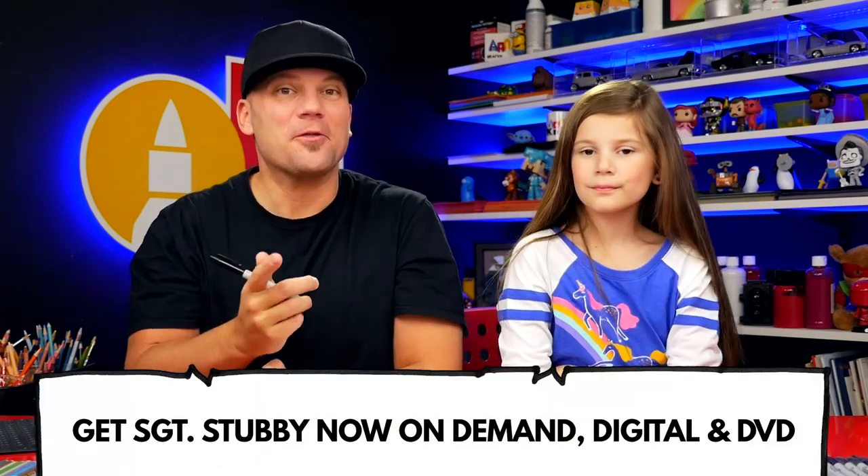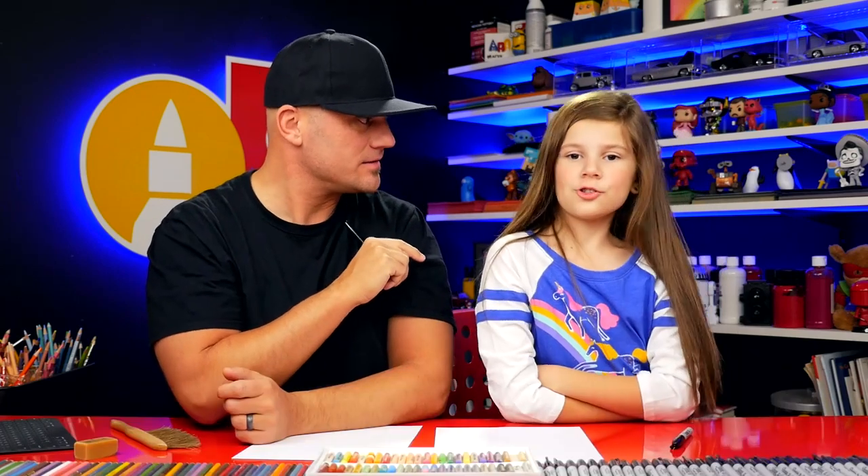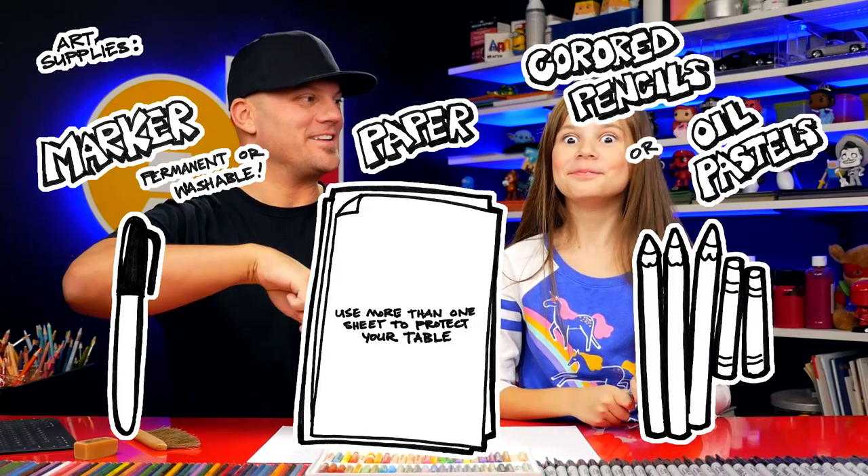Paramount asked us if we could do a lesson on how to draw Sergeant Stubby. We're super excited! The movie is available on demand, digital download, and DVD. We'll leave links below where you can purchase it. Parents, stay till the end because we're going to tell you how to enter the giveaway — we'll give instructions on how to enter your child's artwork. For this lesson you'll need a marker or something to draw with, some paper, and something to color with.